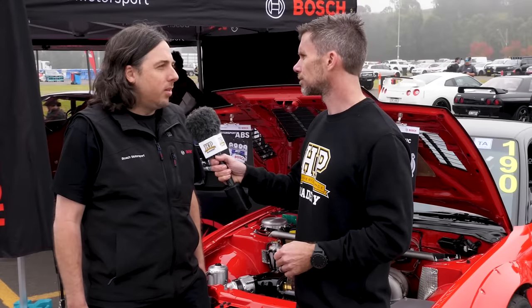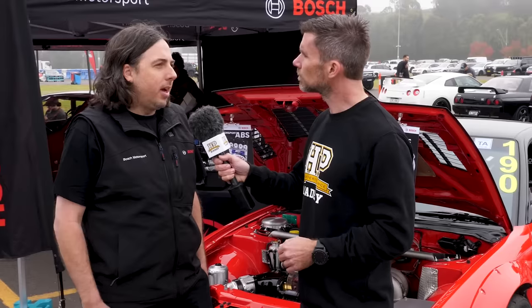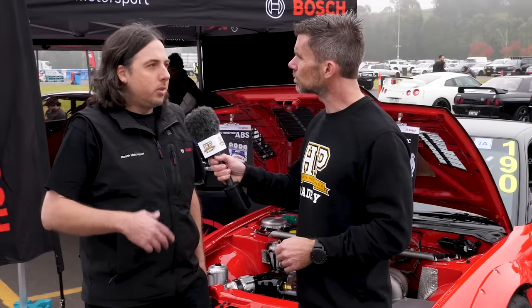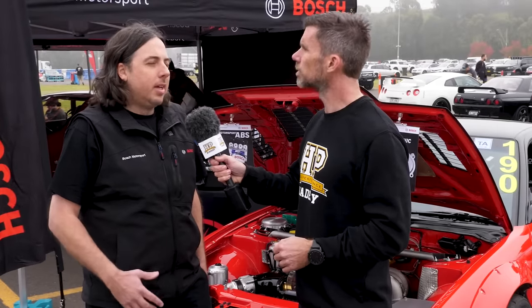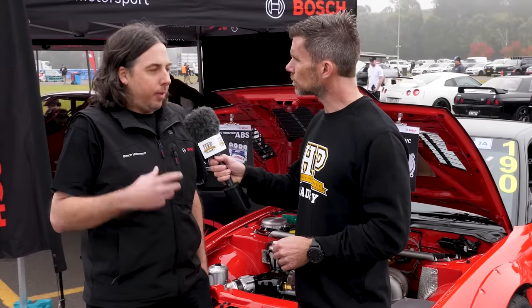There are a lot of downsides to a factory ABS system once you go into a modified car - once you change the weight of the vehicle, the centre of gravity, the braking package - the factory ABS becomes suboptimal. The factory ABS is calibrated for a stock standard factory car, and once you start modifying those parameters, the calibration doesn't work as intended. Yeah, that's exactly right.